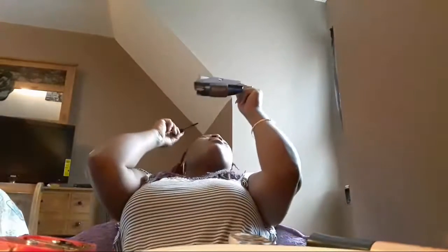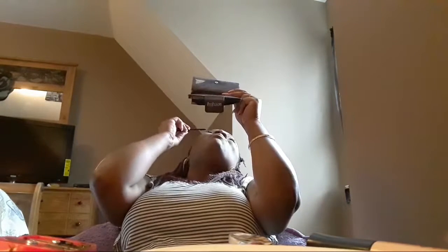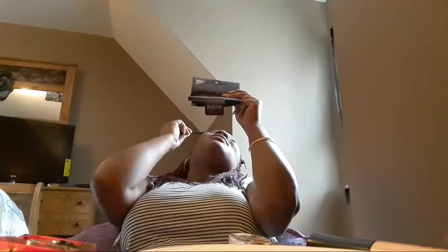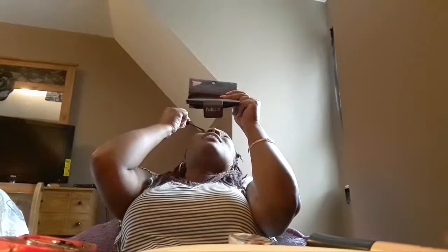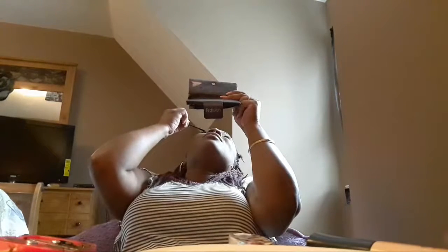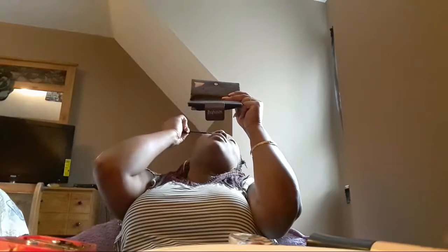Yesterday my hair was different — y'all couldn't really see my hair yesterday. Once I leave and she goes live, she better show her hair so you guys can see it. She's going to have stuff on it hiding it. But next time I'm going to come see her. We're going to try to go a lot of places and have a lot of fun.